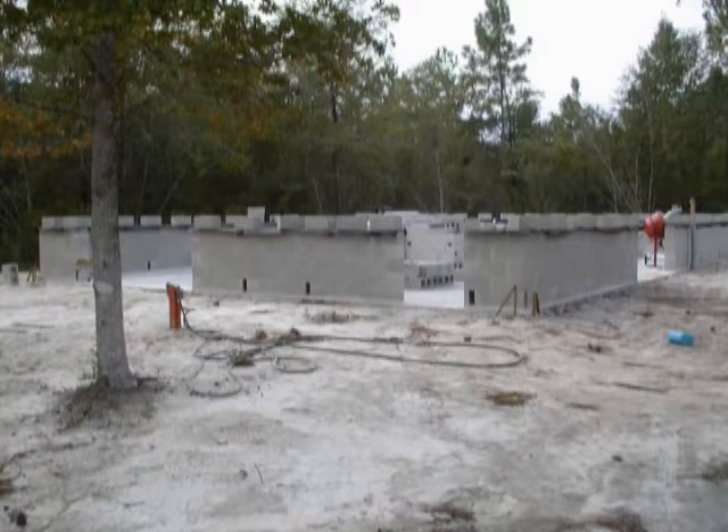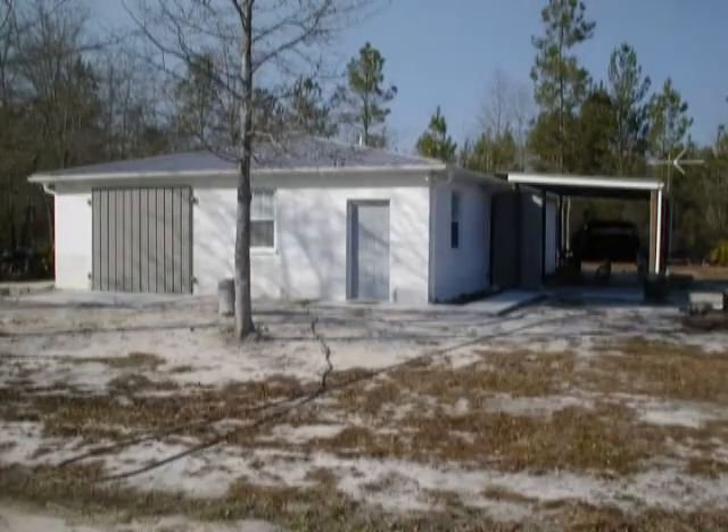Throughout this video you will hear me reference the term SBC, which stands for Surface Bonding Cement. It was originally designed for cities to use in concrete water tanks to store huge quantities of water. This picture shows the front of the garage with walls stacked halfway up and no SBC applied. The next picture shows the garage with SBC coating applied, giving it a very pleasing and professional look. We use it here to bond all the concrete blocks into one integral unit. It's usually sprayed on and then troweled to the desired finish, filling all the little voids and cracks between the blocks and making one solid wall surface. It's applied to both the inside and the outside of the wall.